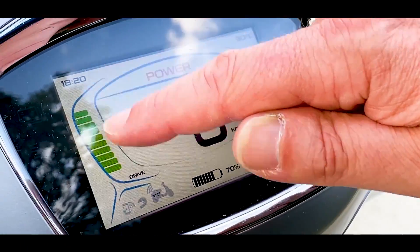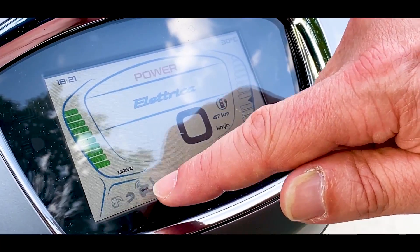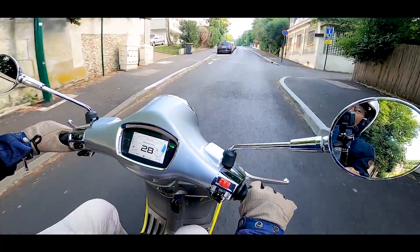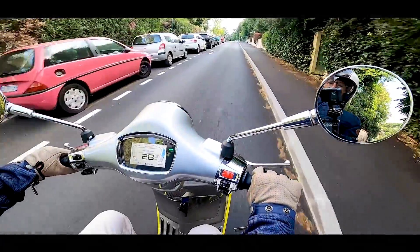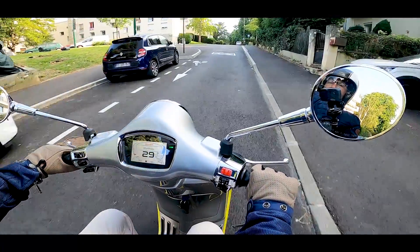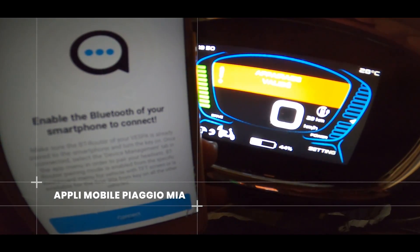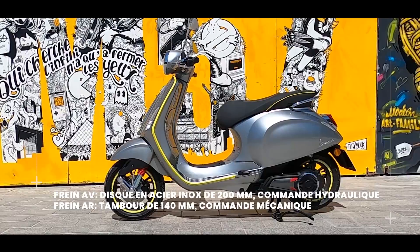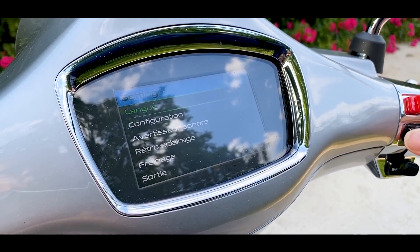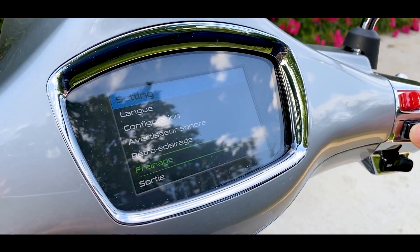Quand on utilise la poignée gauche, ça va déterminer si on est en utilisation économique de la puissance électrique ou si au contraire on tire énormément dessus — auquel cas on passera du vert au rouge. On a plein d'informations également : le totalisateur, le trip partiel, le temps du dernier voyage, la vitesse maximale atteinte, la vitesse moyenne, la consommation en Watt-heure par kilomètre, et le niveau de freinage. On peut avoir deux niveaux de freinage et de récupération d'énergie avec un Brake 1 et un Brake 2. On peut accéder aux settings où on peut atterrir sur la configuration, l'avertisseur sonore, le rétro-éclairage, le freinage.